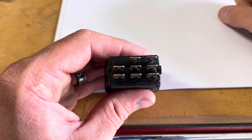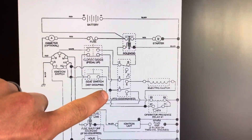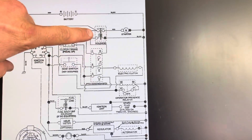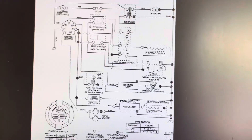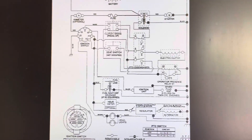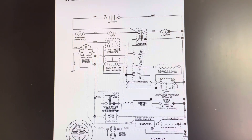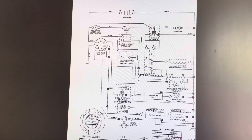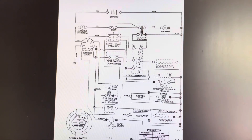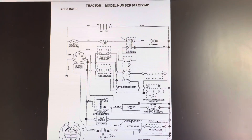The PTO switch must be in the off position in order to engage the starter solenoid — otherwise it won't start because the blades are engaged and there's a lot of reciprocating mass. Then you have the electric clutch: basically, you send electricity to an electromagnet, and the electromagnet pulls a couple of pieces of metal together so the blades begin to engage.